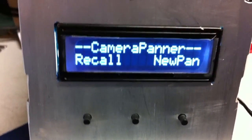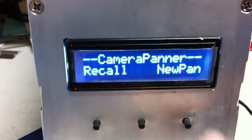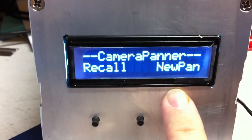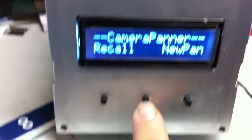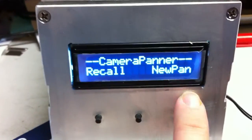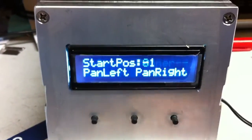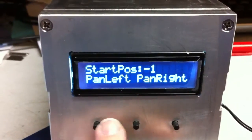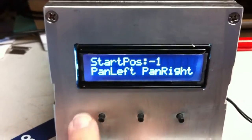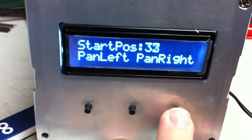On the front panel we have the camera panner interface with a Recall option and a New Pan option. The center button is always Select, and the two side buttons act as soft keys — you can see their function labeled on the display. If we go ahead and pick New Pan, you can see your current position, a Start Position, and you can pan left or pan right, which turns the unit in the corresponding direction.